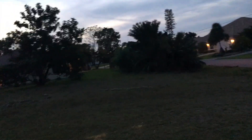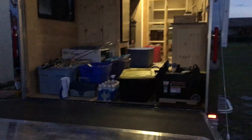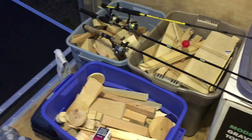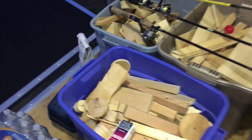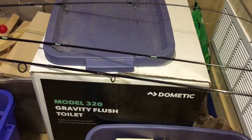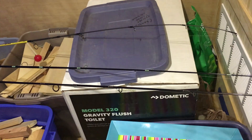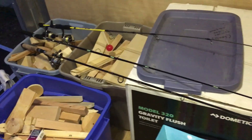I'll show you what's going on inside the RV. He's all loaded. So I got my generator in the back for now. Like I mentioned, all my scraps I'm gonna bring for firewood. That Dometic toilet box is completely packed with scraps of wood.